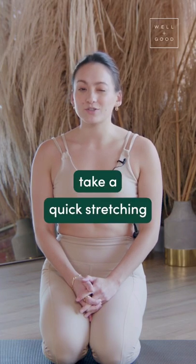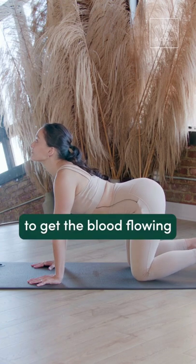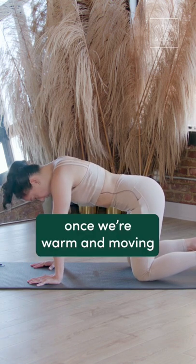If you're seeing this, you should probably take a quick stretching break. Give this move a try. Just start with a nice cat-cow to get the blood flowing. We can find a lot more mobility once we're warm and moving.